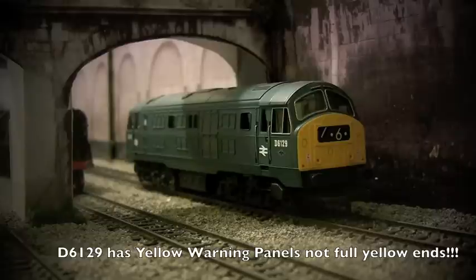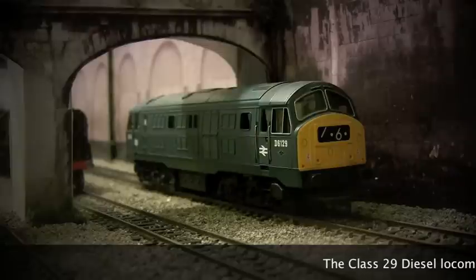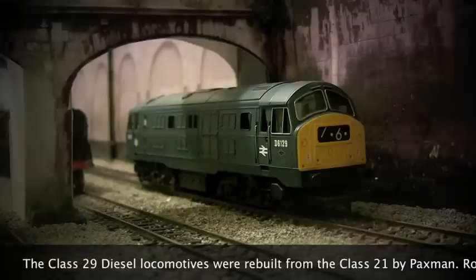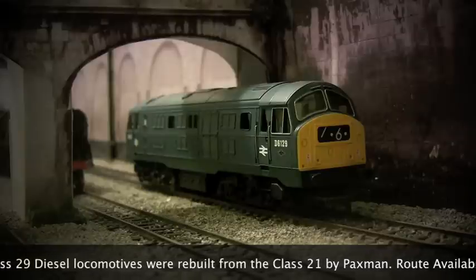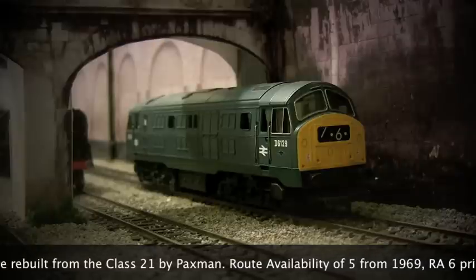This particular model is Hornby R2238A and it was released in the 2007-2008 time. It's currently not an available model but you can pick it up pretty cheaply on eBay. There are a couple of different Class 29 versions so you just want to be careful that you get this particular one. This one is made in China and it's actually a very smooth running model. I picked this up on eBay just over a year ago and it was pretty cheap.